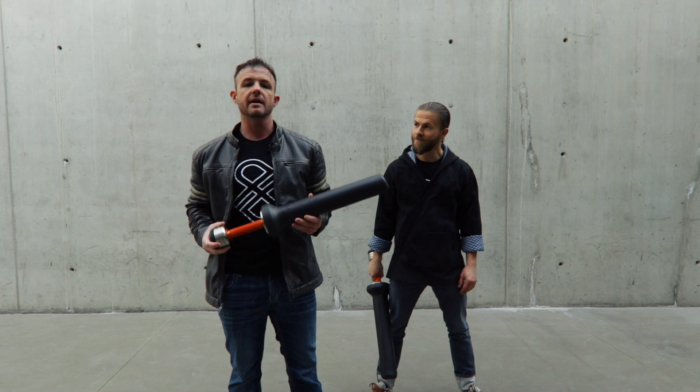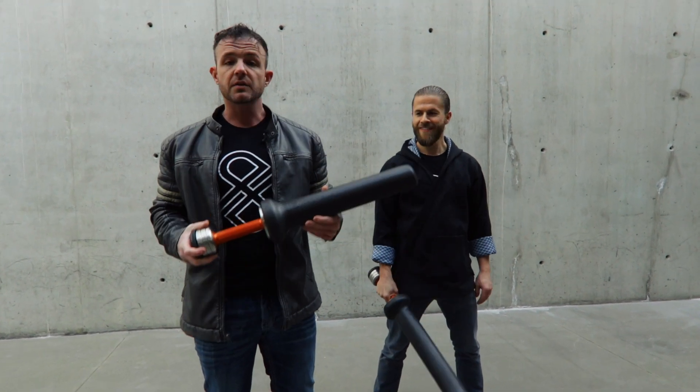But guys, FitSword, gravityforcetraining.com. If you're getting bored with your fitness routine, try something new. Have fun. I'm JD. This is Eric. Budo Brothers. Out here in beautiful Calgary. Pick this thing up. Check it out. Link in the comments below.